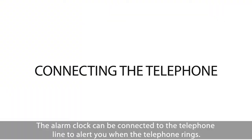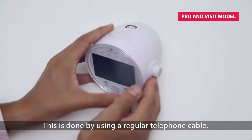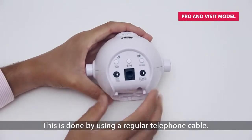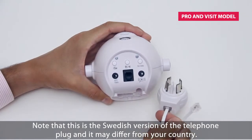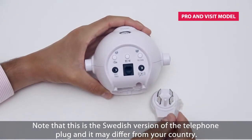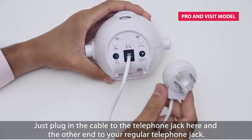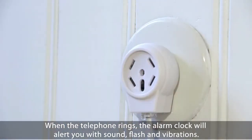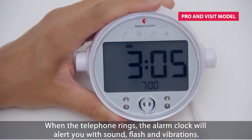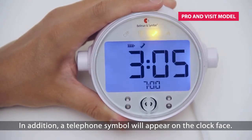The alarm clock can be connected to the telephone line to alert you when the telephone rings. This is done by using a regular telephone cable. Note that this is the Swedish version of the telephone plug and it may differ from your country. Just plug in the cable to the telephone jack here and the other end to your regular telephone jack. When the telephone rings, the alarm clock will alert you with sound, flash, and vibrations. In addition, a telephone symbol will appear on the clock face.